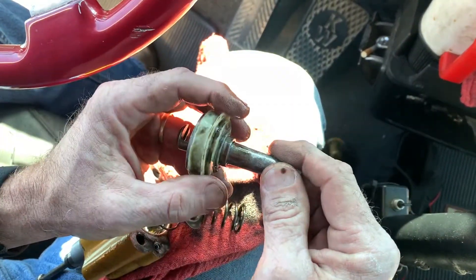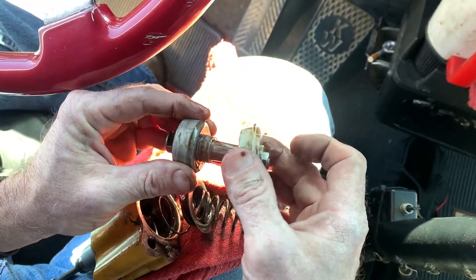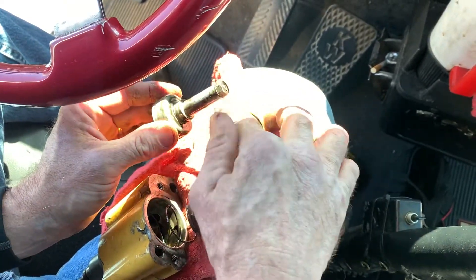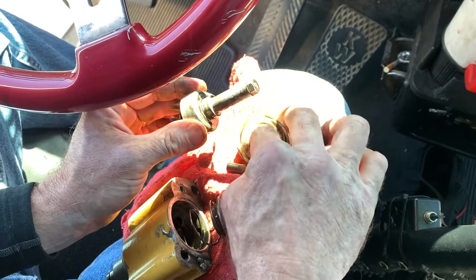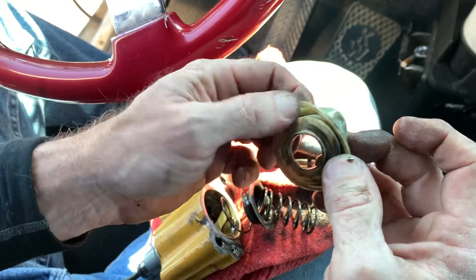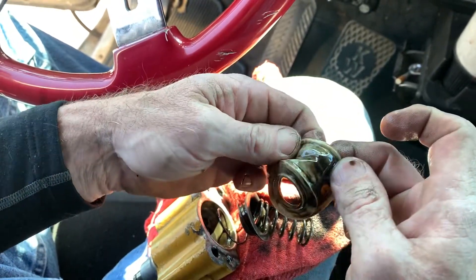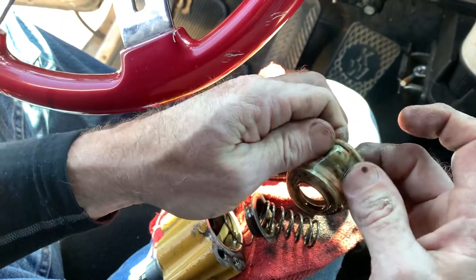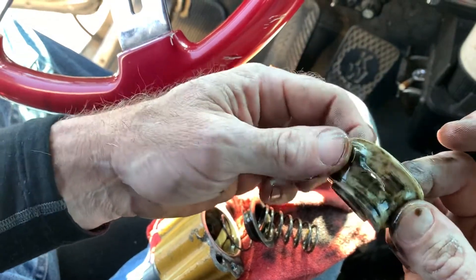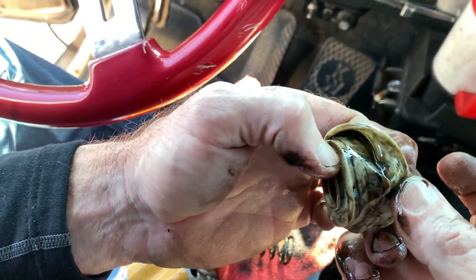And then this is your diaphragm — this right here is what separates this into two chambers, this diaphragm right here. Now let's see what's wrong with the diaphragm. Let's go ahead and roll it out here, we'll see — bam, there it is right there. Diaphragm has got a big hole in it, it's torn.